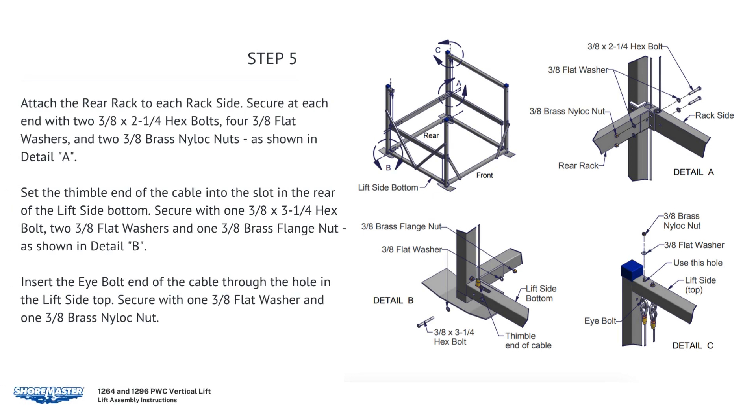Attach the rear back to each rack side. Secure at each end with two 3/8 by 2-1/4 hex bolts, four 3/8 flat washers, and two 3/8 brass nylock nuts. Set the thimble end of the cable into the slot in the rear of the lift side bottom. Secure with one 3/8 by 3-1/4 hex bolt, two 3/8 flat washers, and one 3/8 brass flange nut. Insert the I-bolt end of cable through the hole in the lift side top. Secure with one 3/8 flat washer and one 3/8 brass nylon nut.